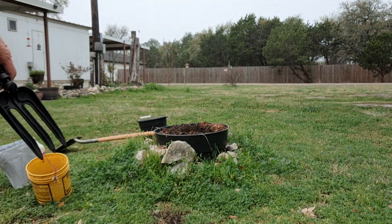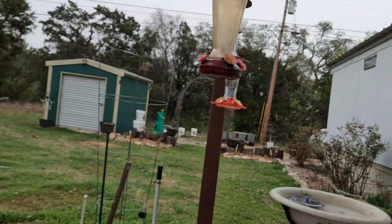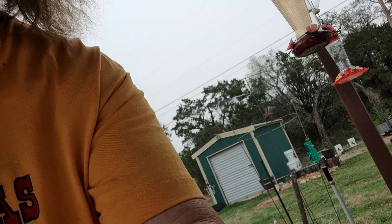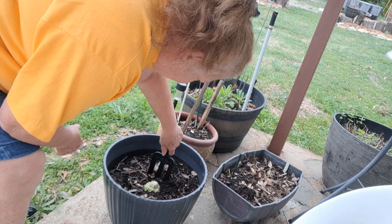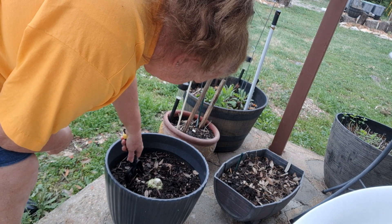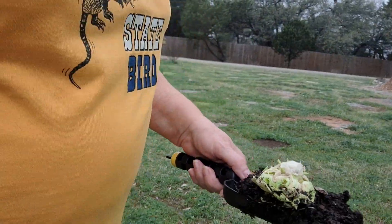We're going to come over here and get our little cabbage bottom. I might put more celery on this one as I go. I'm just going to go under the bottom of it so I don't damage any of the roots that it had on it to transplant it.